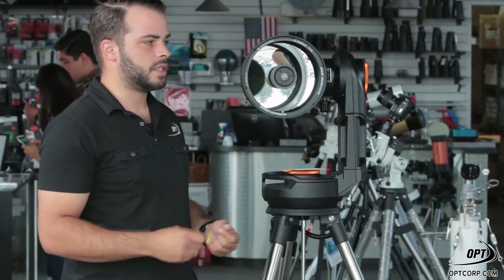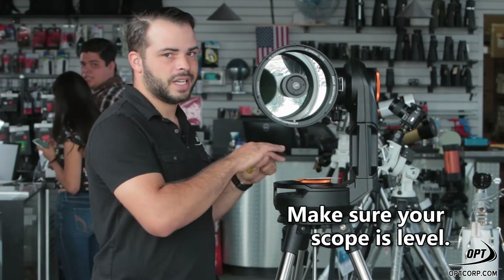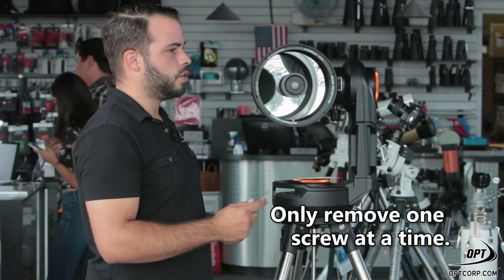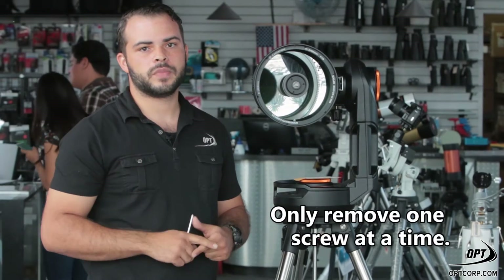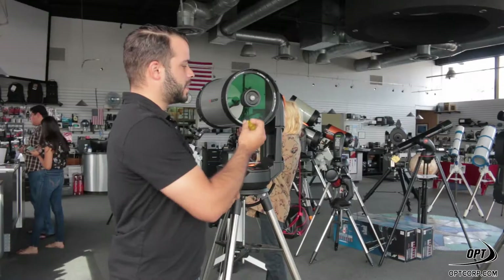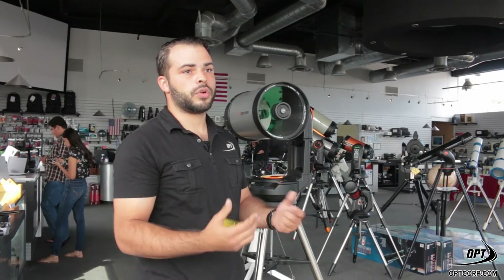It's very simple to replace these screws. There are a few steps that you're going to want to follow. The first step is to make sure your scope is level — you don't want to have it pointed up or pointed down. The next step is to make sure that you only remove one screw at a time. The reason for this is if you try to remove all three screws at the same time, the secondary mirror can actually fall out, thus either damaging your product or ruining your collimation.